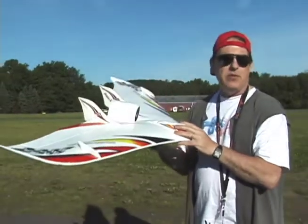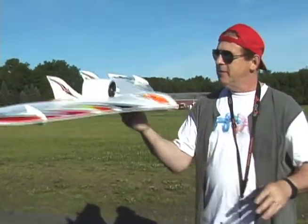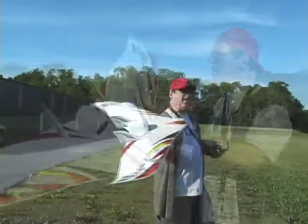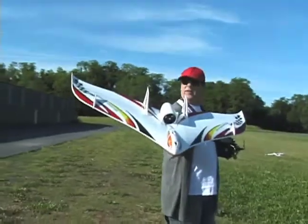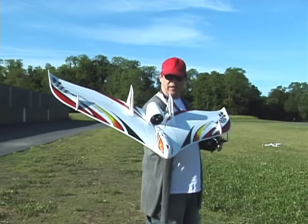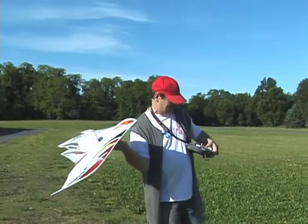So let's put this baby up and see how it flies. Theoretically it's balanced. You check your surfaces? That's always a good idea to check your surfaces. I guess the surfaces checked out.